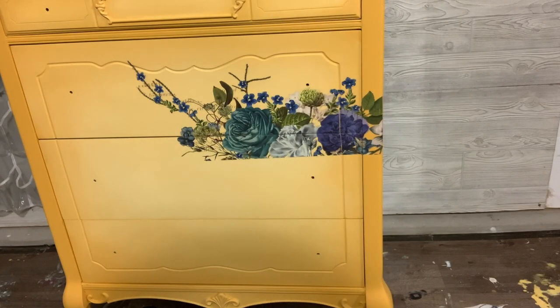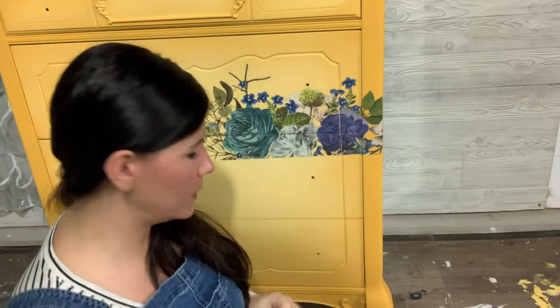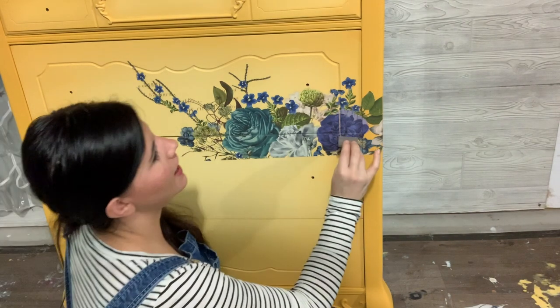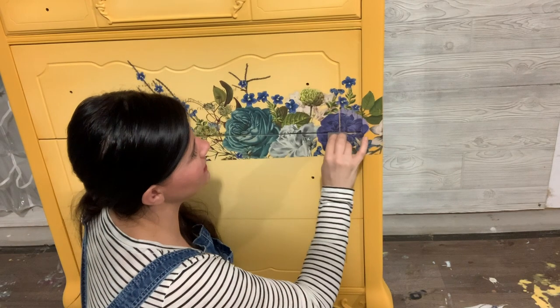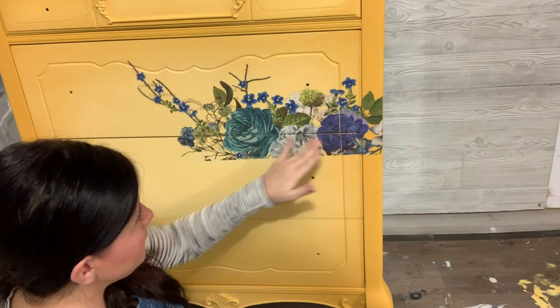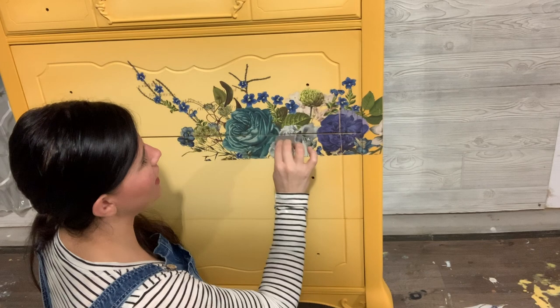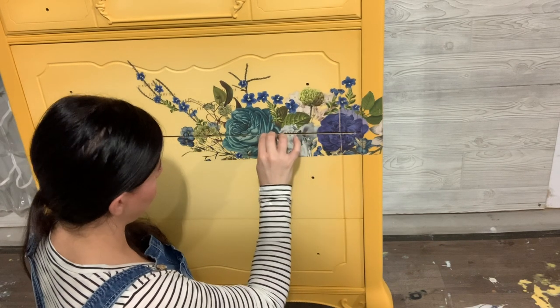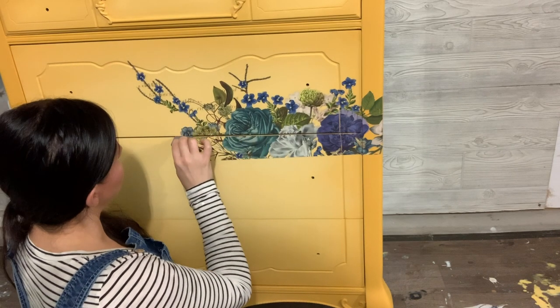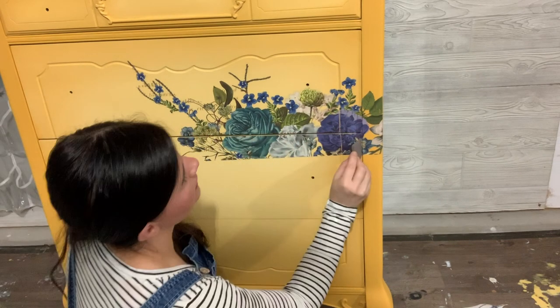Here's my little trick for this - Redesign has these little silicone squeegees for the chalk tour. You could also use a silicone paint brush or something like that. I just like to gently push this in right here because it's gentle on the transfer and it has that angle so it pushes it in really nicely. I'll do that here as well.